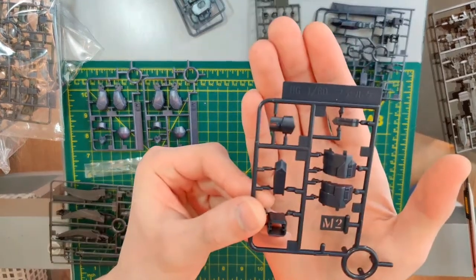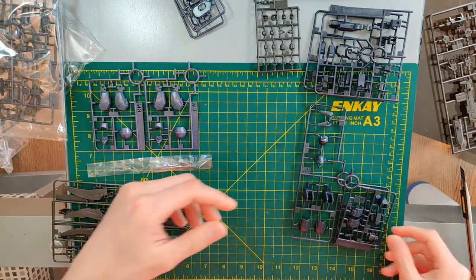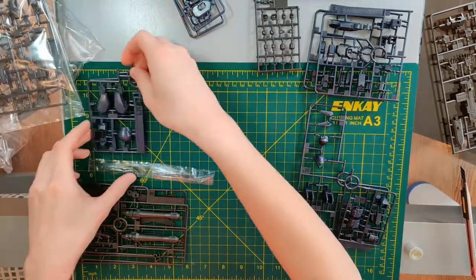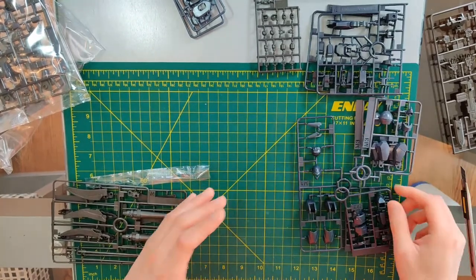This is M2, so this is a partial runner from N1 — it seems that kind of goes here. And if they were doing one part, that's how the entire runner would look.